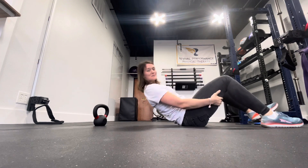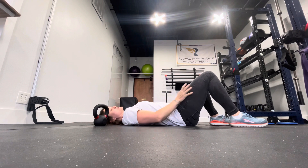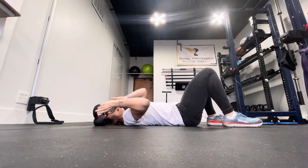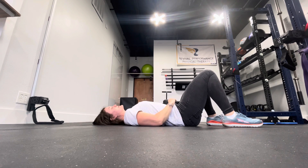So you're going to start in the hook lying position — you're going to be laying down with your knees bent. Grab your kettlebell and put it right over your abdomen.